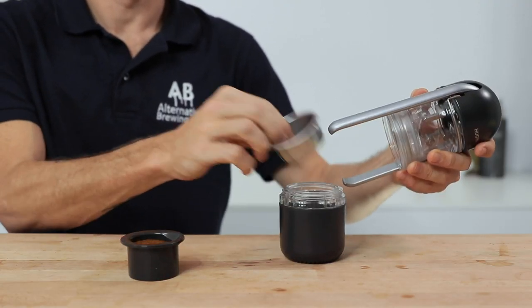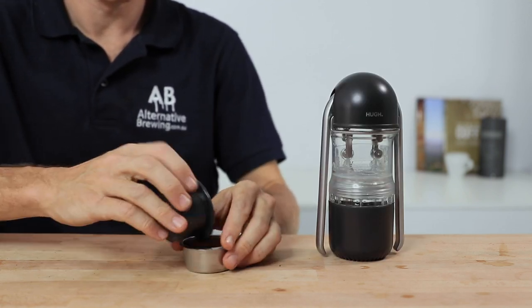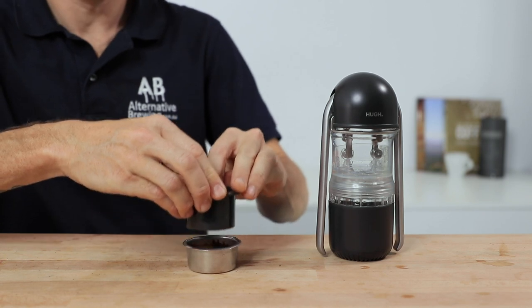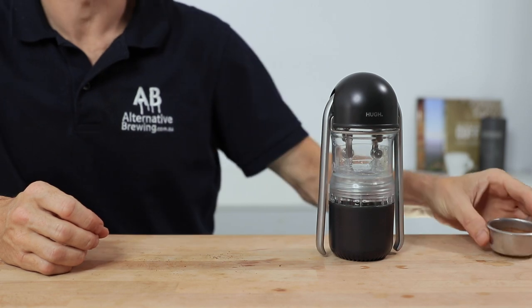Remove the filter basket from the assembly, then add your coffee and tamp it down using the tool provided. Then set this to the side whilst we preheat the main body with the cup attached.